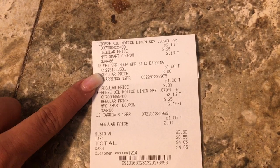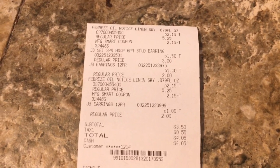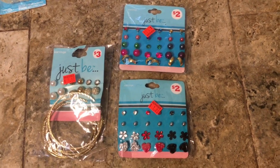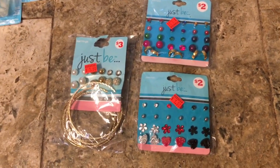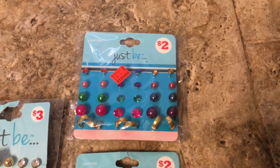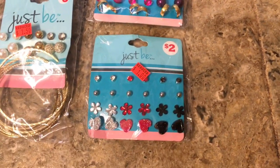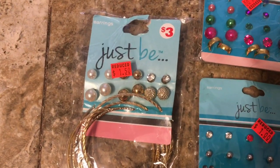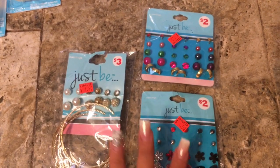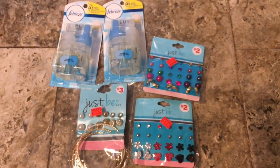And then I bought some earrings that were on sale for a dollar-fifty and a dollar, so my total was three-fifty. I got these earrings because my mom likes to wear these — especially when she's going to church with colored outfits, she likes these little colored pearls. This one was a dollar, and these were a dollar-fifty, but these are for me. So it's like I paid for these earrings and got the Febreze for free.